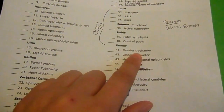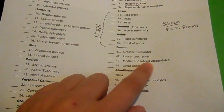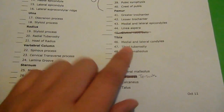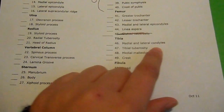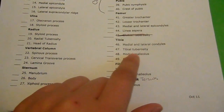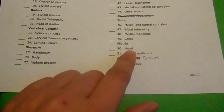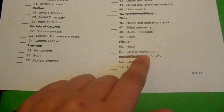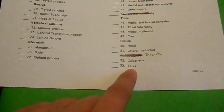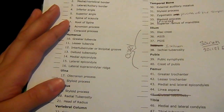Femur — greater trochanter, lesser trochanter, medial and lateral epicondyles, linea aspera. Tibia — medial and lateral condyles, tibial tuberosity, medial malleolus, and crest. Fibula — I need to know where the head is and the lateral malleolus. The tarsus — I need to know where the calcaneus and the talus are. Okay.